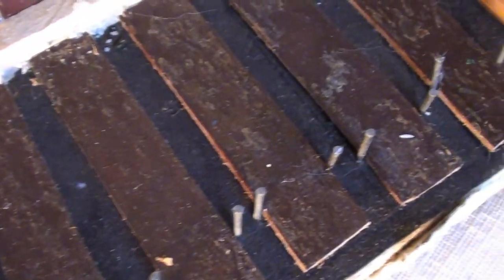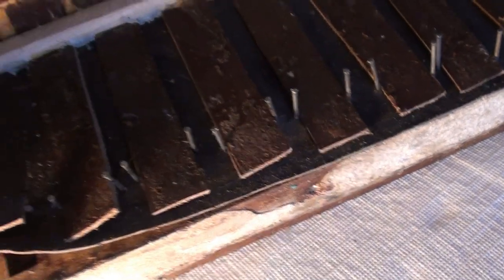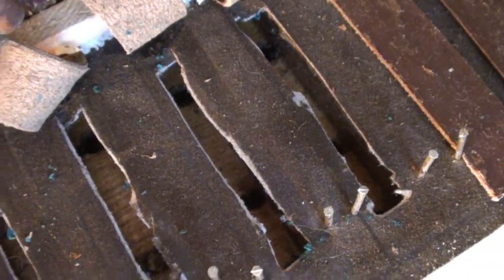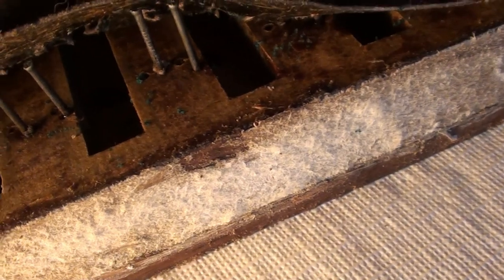Was the entire top of the pellet chest lined with this leather? What's up with the sloppy cut-out wind slots in the leather that the pellets seal against? Is there a reason why someone reduced the opening to the soundboard?